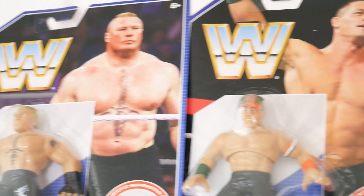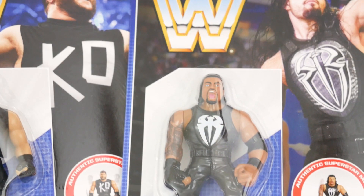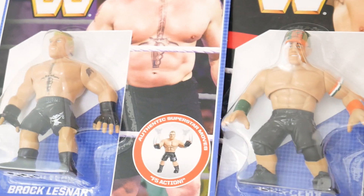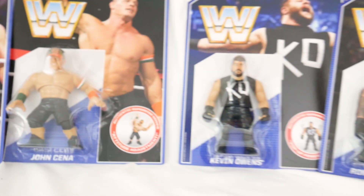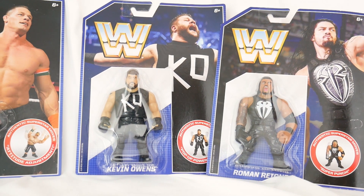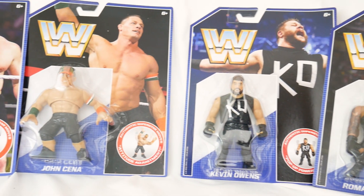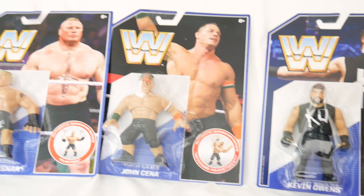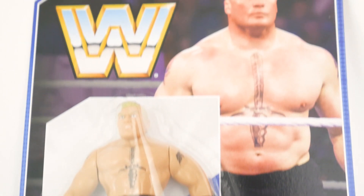Walmart exclusive WWE retro figures — or as collectors know them, the Hasbro throwbacks — made by Mattel. In this set we have Roman Reigns, Kevin Owens, John Cena, and Brock Lesnar: four figures that Hasbro weren't able to make during their time with the WWE license. These are Walmart exclusives so you're going to be paying a bit more than you probably should — about $9.99. I'd recommend them being about $7 — but are they worth your money and are they cool? Let's check out the reviews.